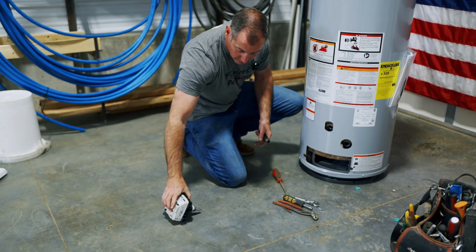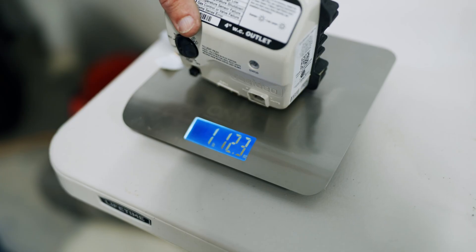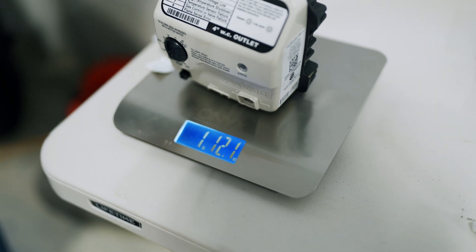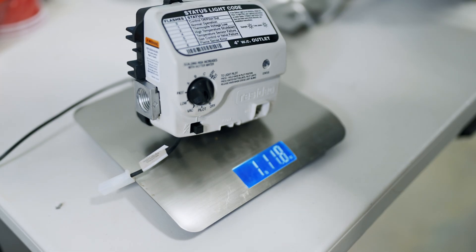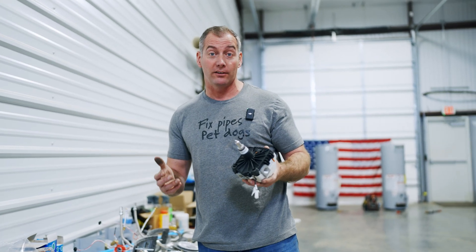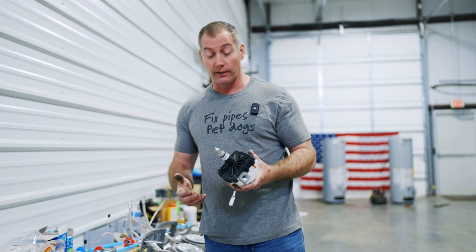Pro grade control valve: 1 pound, 12.1 ounces. Box store control valve: 1 pound, 11.8 ounces. We're only 0.3 ounces different from one to the other.